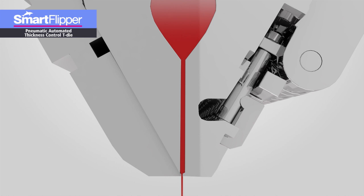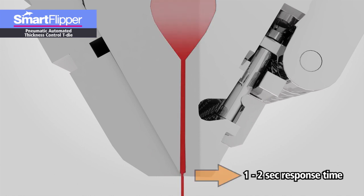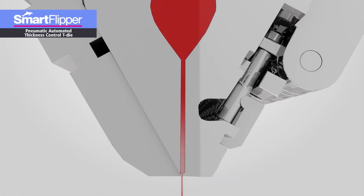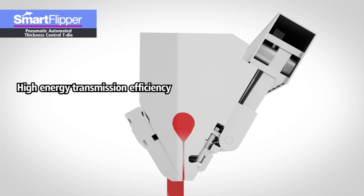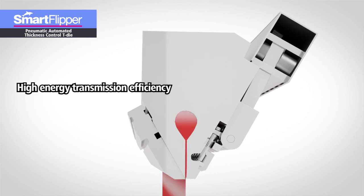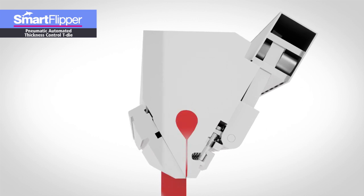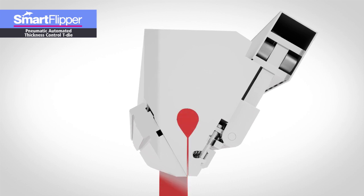With the Smart Flipper, it takes just one to two seconds from when the lip gap adjustment command is issued until the lip actually moves. So, the response time is incredibly shorter than with a heat bolt mechanism. What's more, the lip gap displacement is roughly proportional to the supplied air pressure, therefore the gap can be accurately controlled. The kinetic energy of the compressed air is directly converted into kinetic energy for moving the lip, so the energy transmission is very efficient. Plus, a compressed air supply of 0.7 MPa suffices to make the mechanism work, so plant utilities can be used without any new dedicated equipment being added.